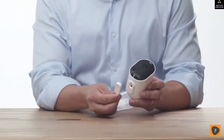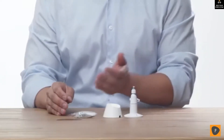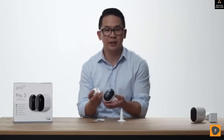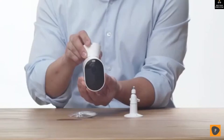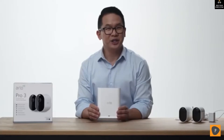It easily snaps into place at the bottom of the camera. Here's the mounting hardware and screw kits. This is the magnetic mount, which allows for easy setup in more locations including the ceiling or under an awning. You can easily adjust your camera to capture that perfect angle. This is the Smart Hub, which securely connects your cameras to the internet via your home router.